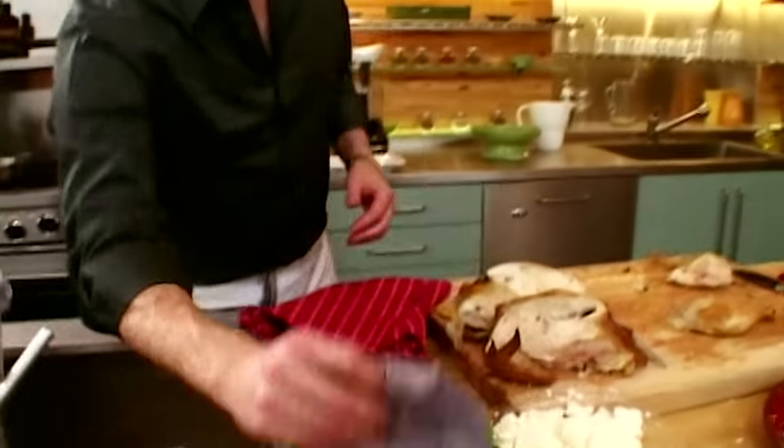Our chicken is cooked through — I can tell because when I touch it, it's very firm and bounces back right away. If there was a lot of give, it would still be rare in the middle. I'm going to put the salsa verde on top of the chicken while it's still warm because it's going to bring out the natural oils and flavors of the herbs, and seep into the pores of the chicken making it incredibly flavorful.